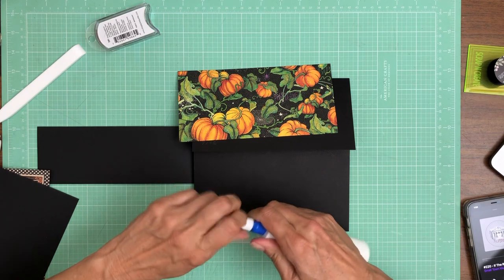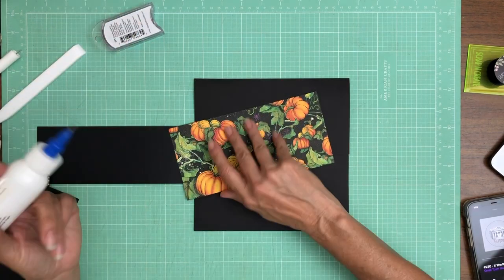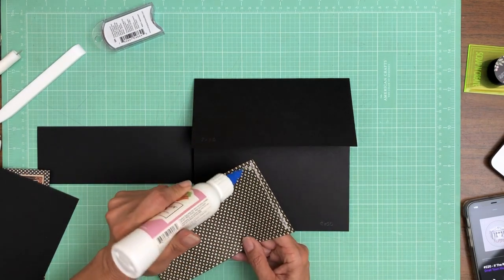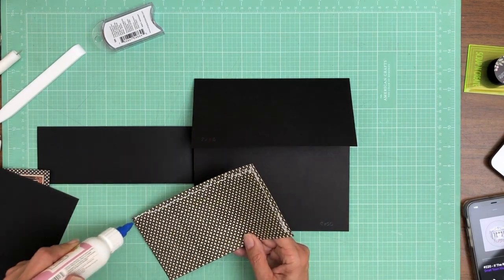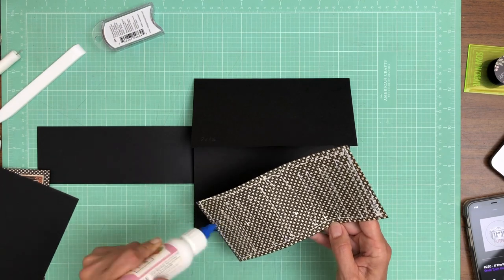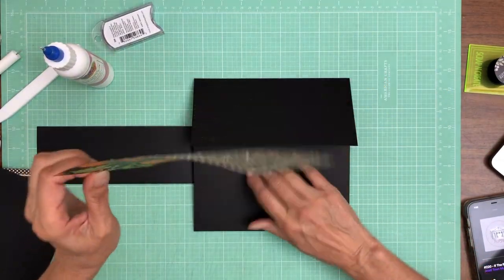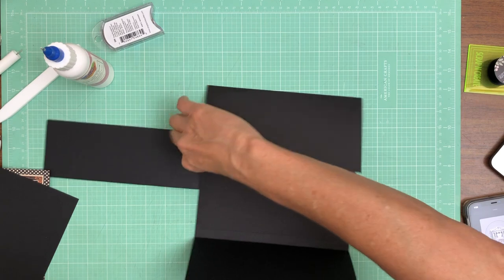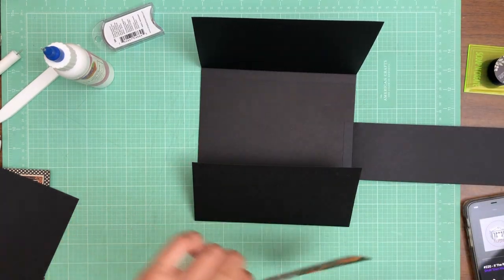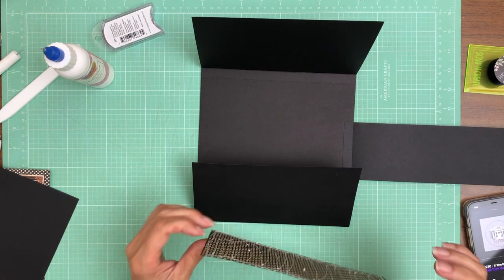Powder Puff Mahogany is my go-to for Graphic 45 collections — and in fact for almost everything. It's very rare that I use anything else. Every few years Powder Puff comes out with a new dark brown and discontinues the old one. It used to be called Espresso, but Mahogany is the darkest one they have right now and that's what I use. I'm going to turn this upside down because I like to be able to see three of the four sides — and if you do that, make sure you turn your designer paper upside down as well.